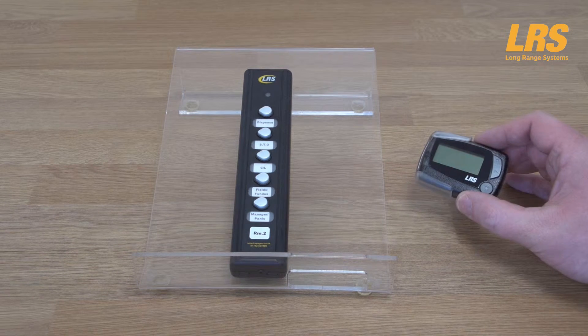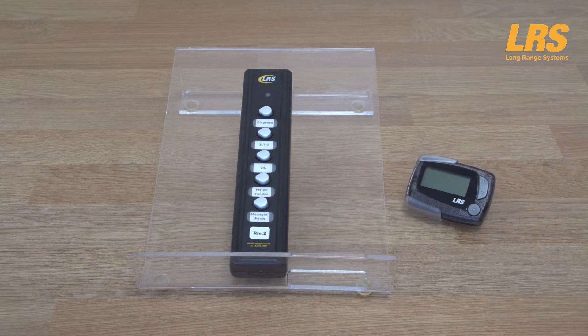Here also is the alphanumeric staff pager from LRS UK. It is a four-line display unit, battery driven, and typically batteries can last up to three months with a single Duracell AAA. Note that the alphanumeric pager can be programmed to automatically turn on or off, thus extending battery life. These messages as shown can be fully customised for your exact needs.